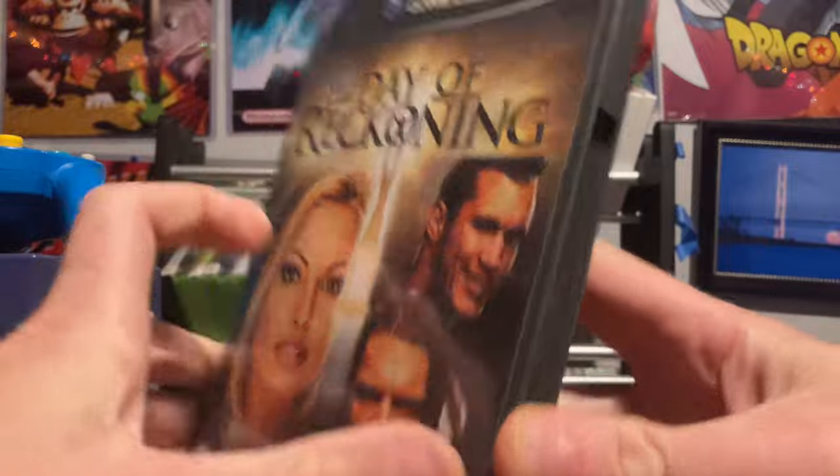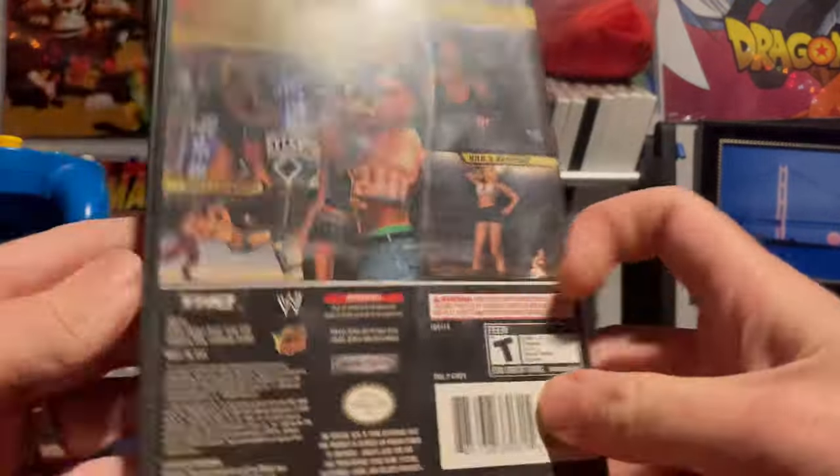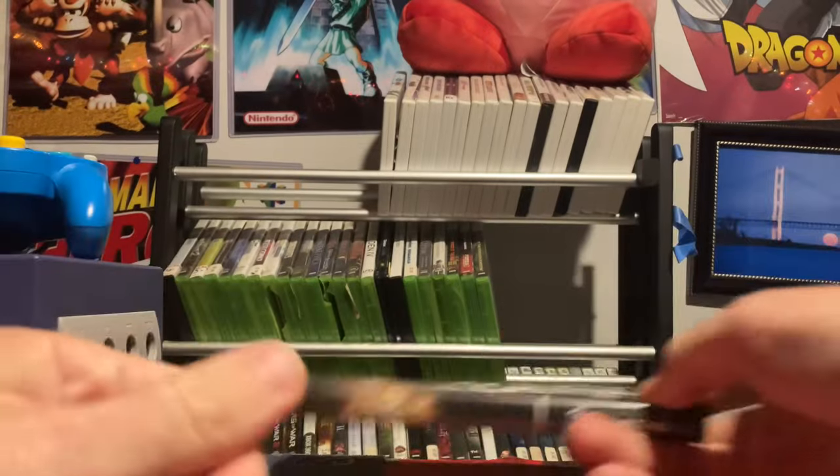First off, my favorite wrestling game: WWE Day of Reckoning. I love all the customization in this one and played it a ton as a teenager. A lot of fun — if you have a Nintendo GameCube, I highly recommend this game.